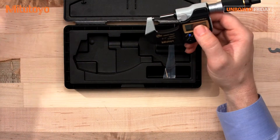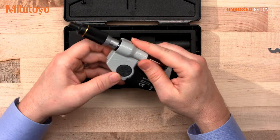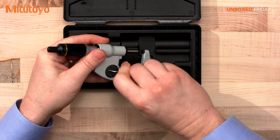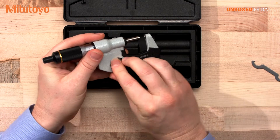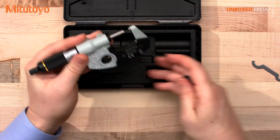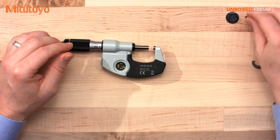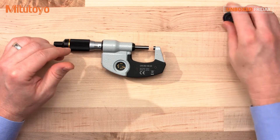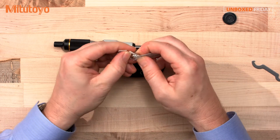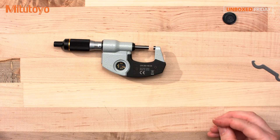Of course, you're getting the same accuracy like we talked about earlier. Use your wrench to open up the battery compartment. This micrometer is IP65, so it's coolant-resistant. There's a seal on the battery cover and you want to keep that in place.